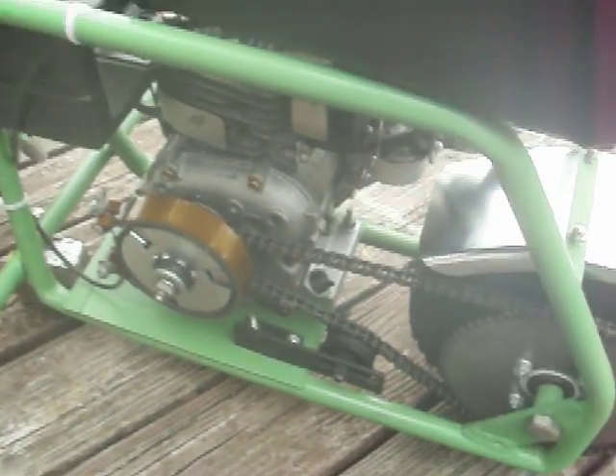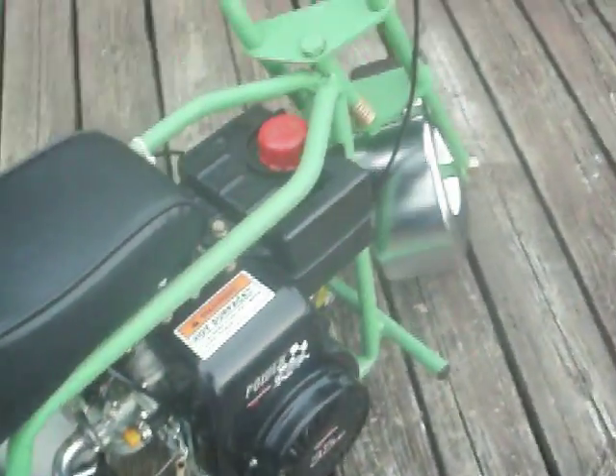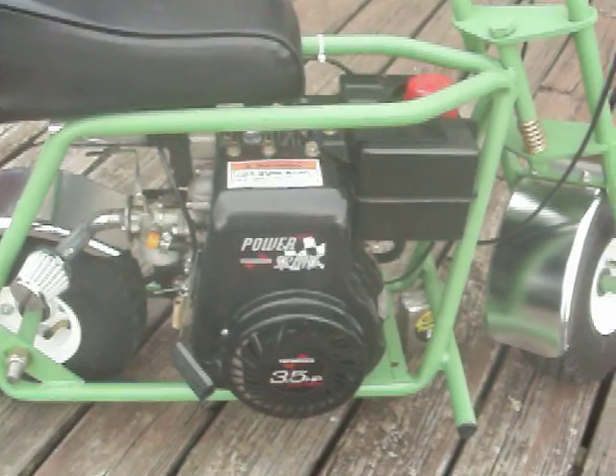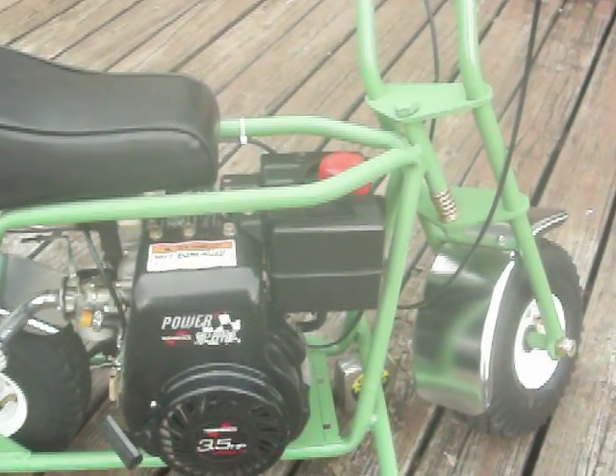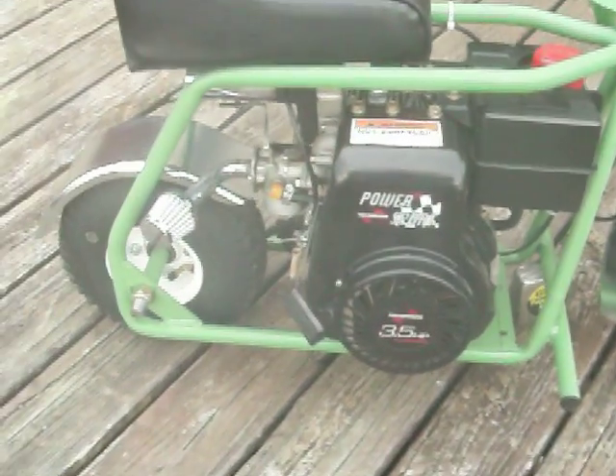See how the brakes work — when you hit them brakes, they stop. Fixing to take a ride on it. We're gonna take about a five-mile ride; I can do it without getting on the main highway. Hope I have some fun. Y'all be careful, and I hope you like it. See you next time.